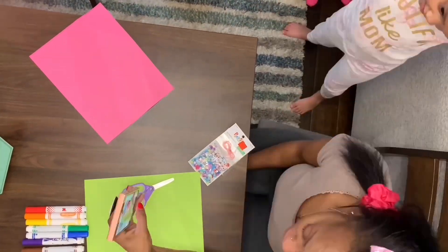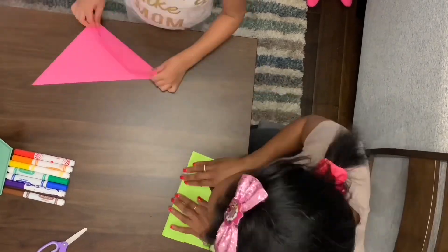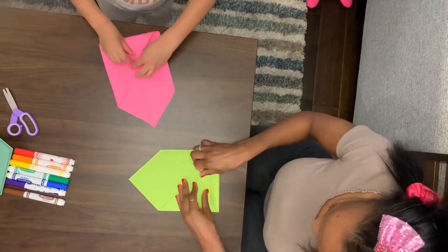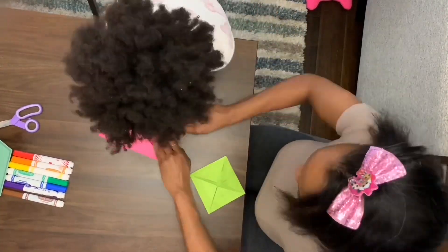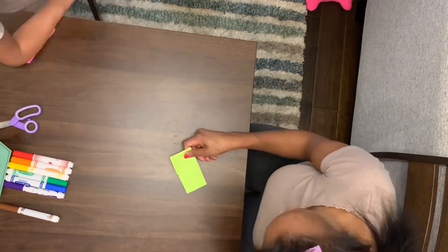Me and my mini had a nostalgia moment — we created fortune tellers. We took some construction paper, lightly colored, folded it in origami style, and also used some markers.